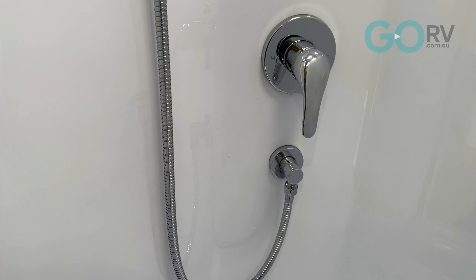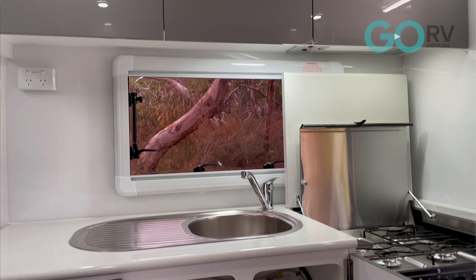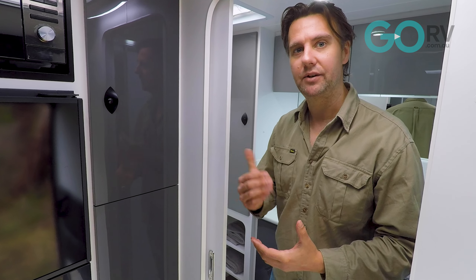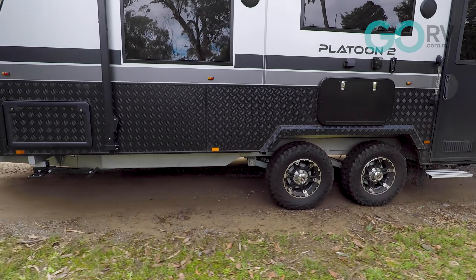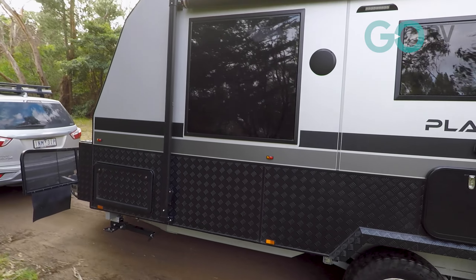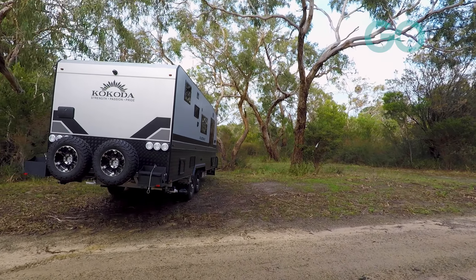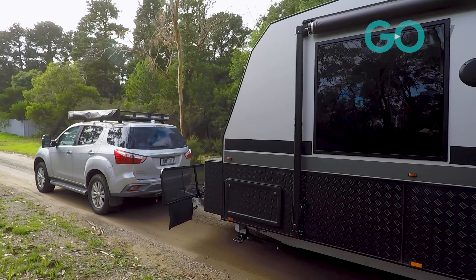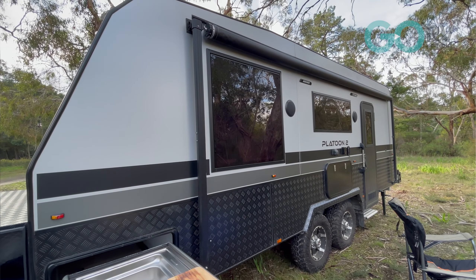Let's check out the bathroom — there's a huge linen cupboard. One thing I'm really noticing about this caravan is the amount of storage space it provides, and fortunately this caravan comes with a payload capacity to match. The Kokoda Platoon 2 weighs roughly 2,600 kilos tare, has an ATM of 3,300 kilos, equating to a payload capacity of 700 kilograms.